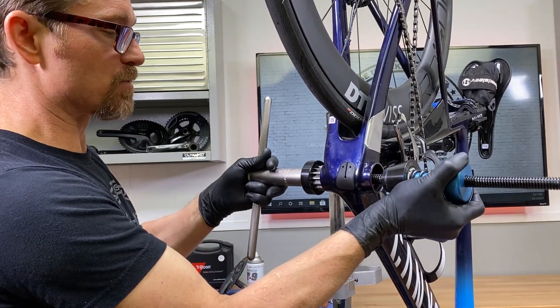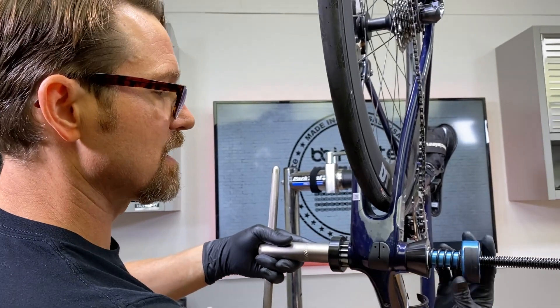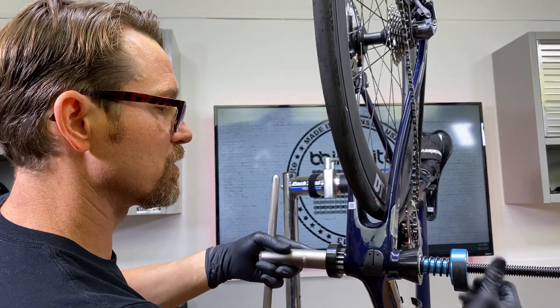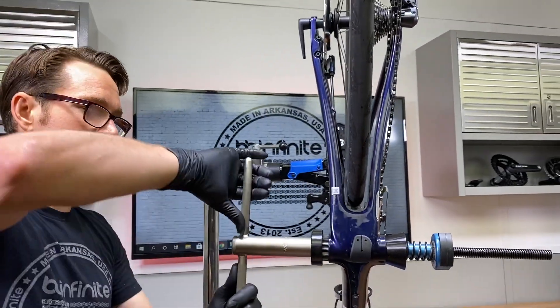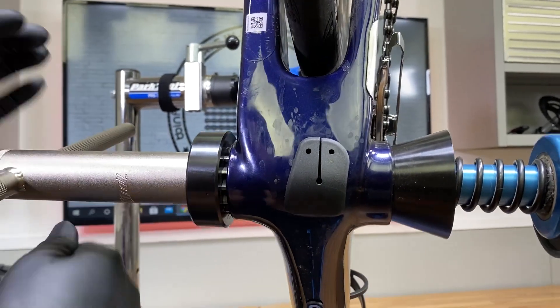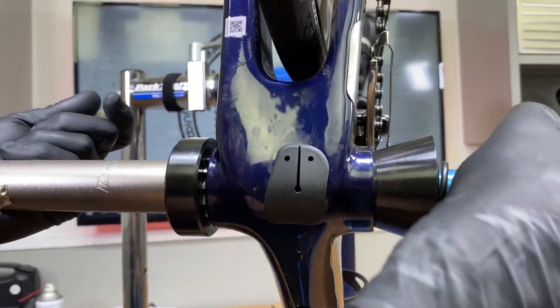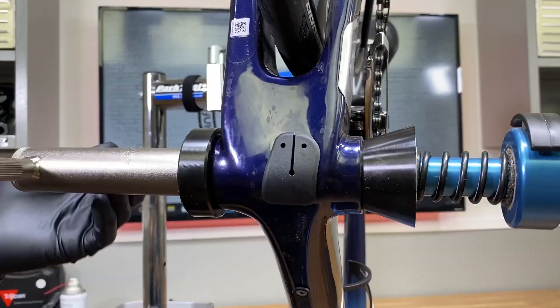Once again, this reaming procedure you've seen on other videos — you want to go ahead and set it, give it a little bit of preload right here. You'll notice I didn't put any tap magic or anything else on here, because all I'm going to do is run it in there just to basically clean it up and check it. It's going in there just fine — not taking off a lot of material, but that's fine.